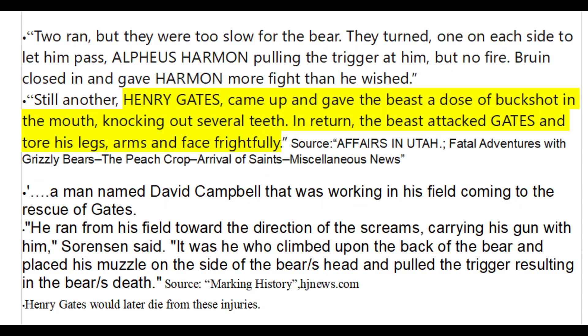Of all the people who have died in documented bear attacks in North America, only one person's death was due to buckshot failing to kill the bear. This took place before smokeless powder was invented, so it was soft lead buckshot propelled by black powder. Henry Gates shot a bear in the teeth with buckshot, which succeeded only in knocking a few teeth out and causing the bear to attack him. Henry later died from the injuries sustained during this attack.